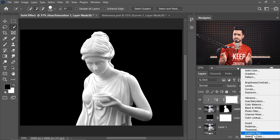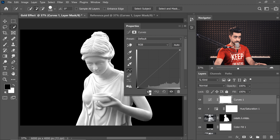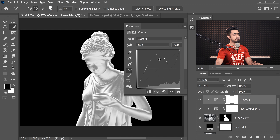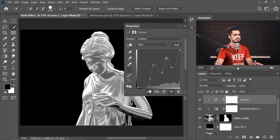Now let the almighty Curves work its magic. Create a Curves adjustment layer and click the button to limit the curves just to the statue. All you have to do is make zigzags — create a point and bring it down, create a point and bring it up, create another point and bring it down, and so on.